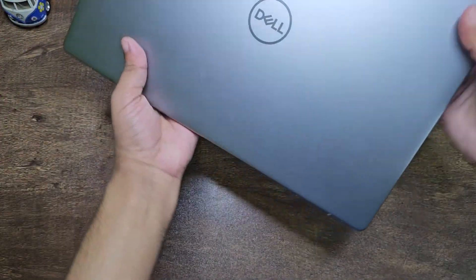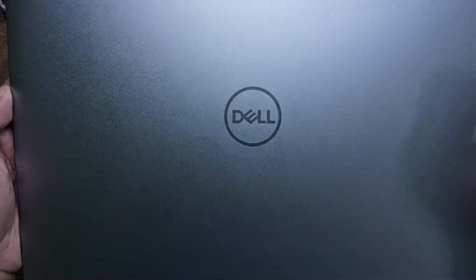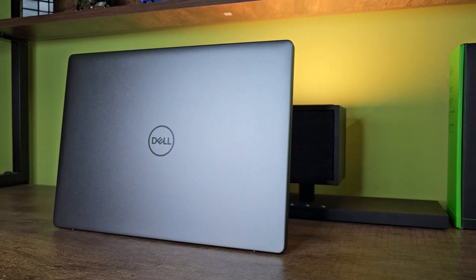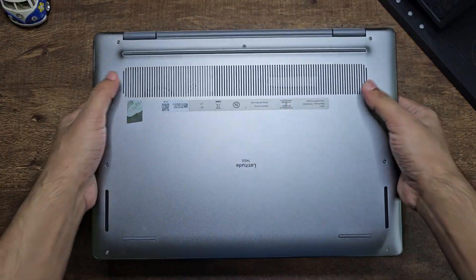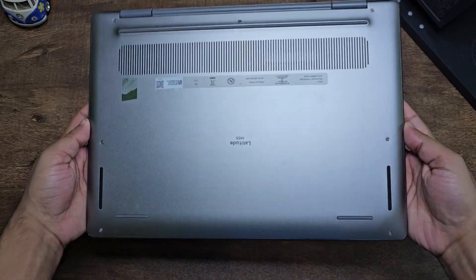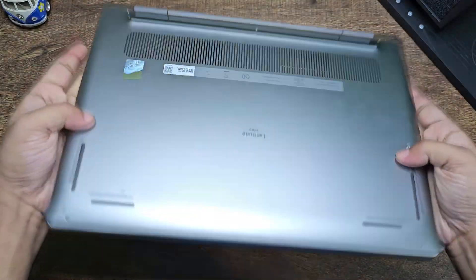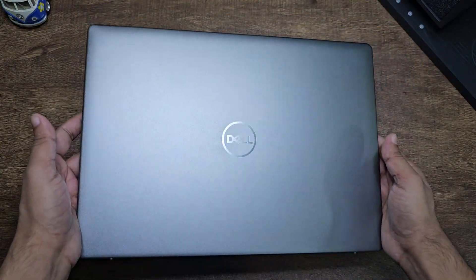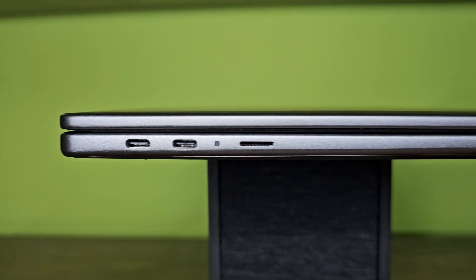Let's talk about build quality and design. As you can see, this comes with a really minimal design with the Dell logo on top and a metal finish that looks fantastic — it looks rough but it's really smooth to touch. At the back you have air vents, rubber feet, and bottom-firing speakers. Everything is metal on this device: the top, the bottom, and even the deck. For weight and thickness, this laptop weighs around 1.4 kilograms or 3.14 pounds and is 16.9mm thick.